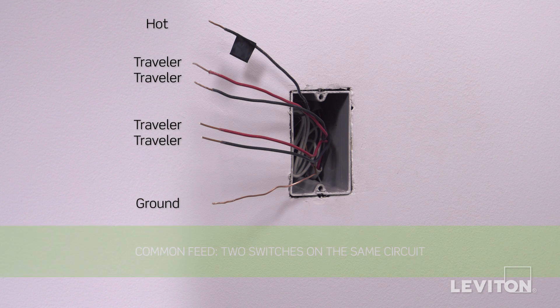The devices featured in this video may be installed to address different applications. First, we will demonstrate a common feed installation, which is each three-way switch on the same circuit.